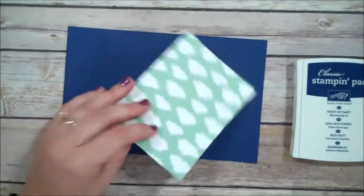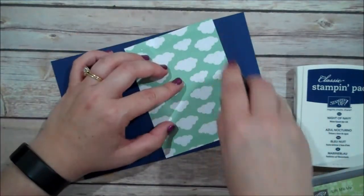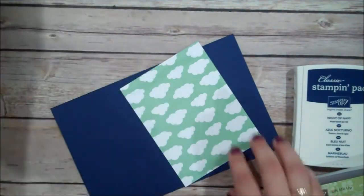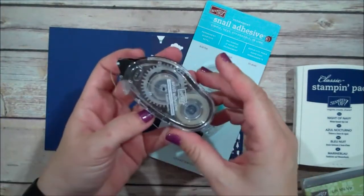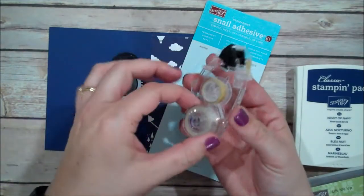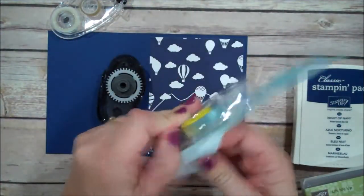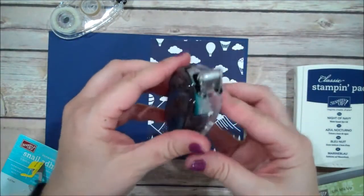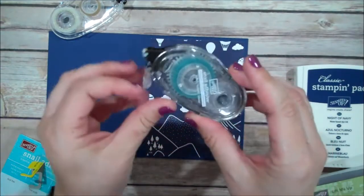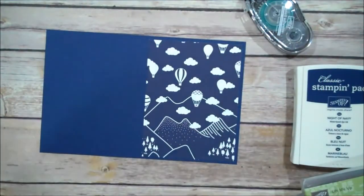I chose to use this navy color. Let me put some snail adhesive on this — oh, my snail is empty! So since my snail has run out, I'll show you how to refill it as well. When you order the snail adhesive it will come loaded like this, and then when you run out we do have the refills that fit perfectly into your holder. All you need to do is remove the cardboard and then snap it right in — just like that — and then you're ready to go. I love my snail and I love my fast fuse. Couldn't be without them.